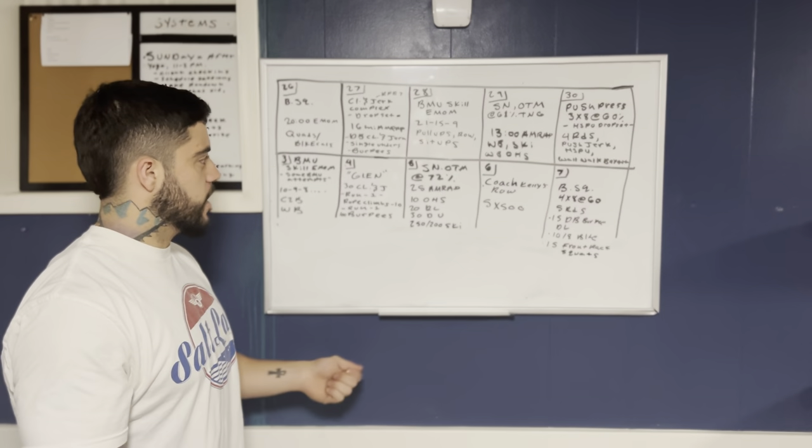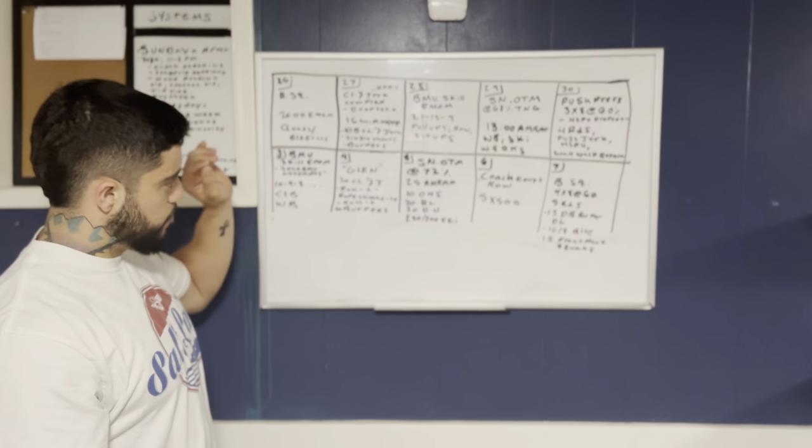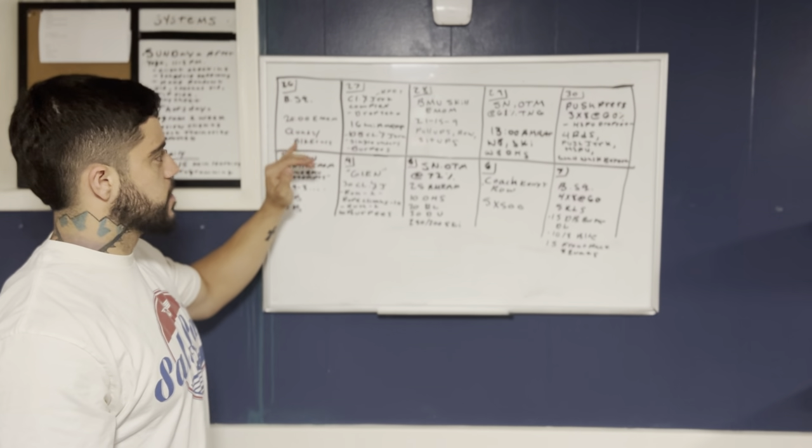We get so used to doing double unders that a lot of people can't even do single unders anymore. So you're going to have prescribed single unders here, and then some burpees.